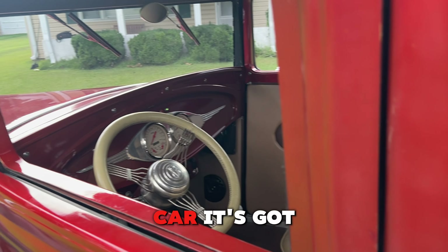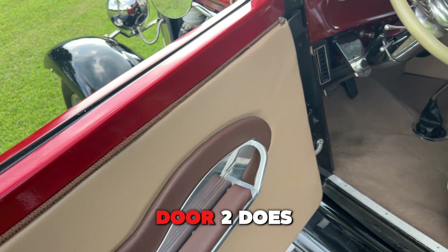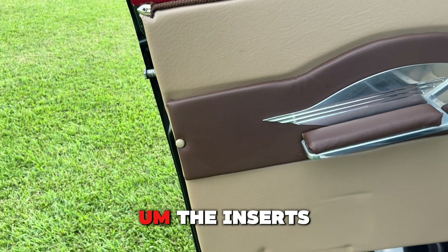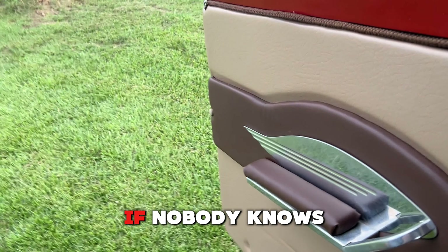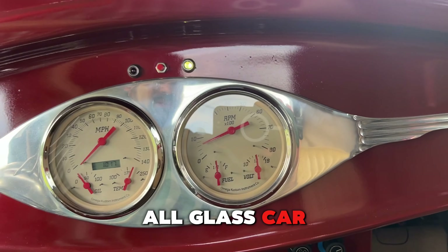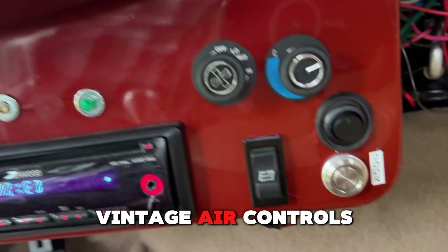The remote here — one button does one door, two does the other. I like the inserts for the door panels; they look kind of cool and unique. You never step on these floorboards. This is an all-glass car, and it's got the Omega custom gauges and vintage air controls.